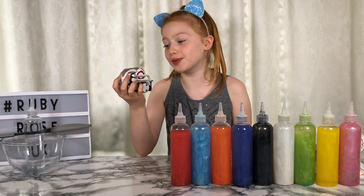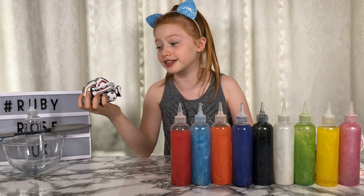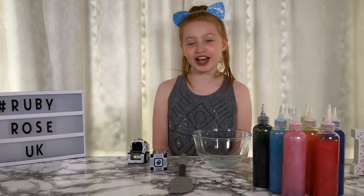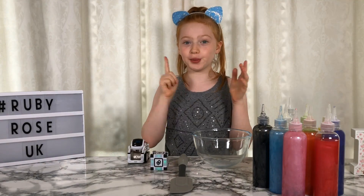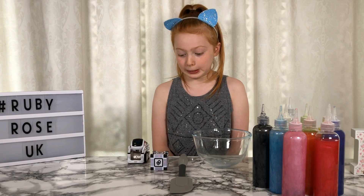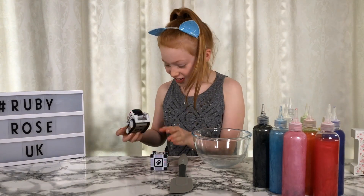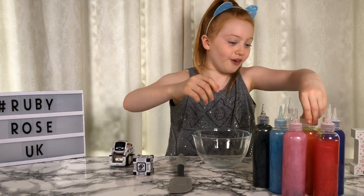Okay Cosmo, now you have to choose some good colours because you're choosing the three colours I'm going to mix into my slime. Make sure you choose good ones. Okay Cosmo, time to choose the first colour. Three, two, one. I choose complex mathematical calculations - orange. Orange? You choose orange, okay Cosmo. Oh, it has orange here. Okay, orange.